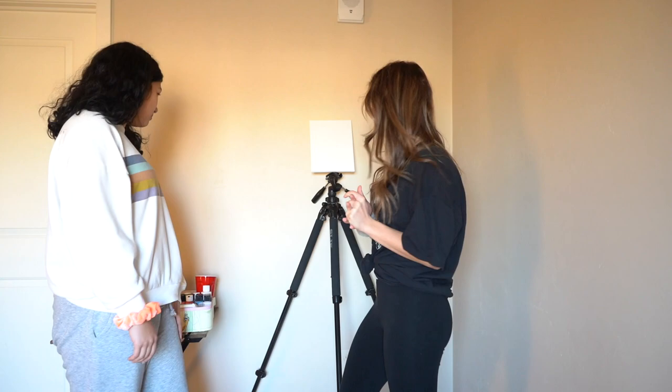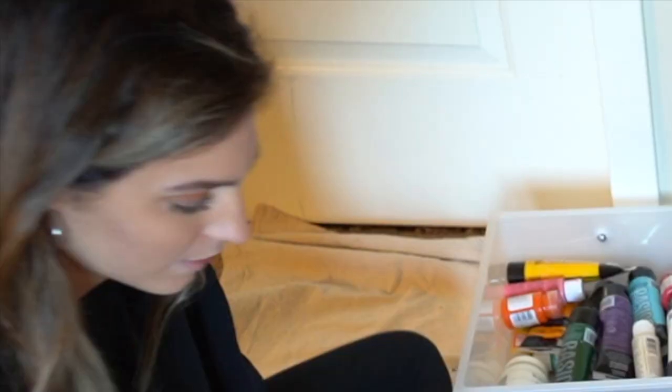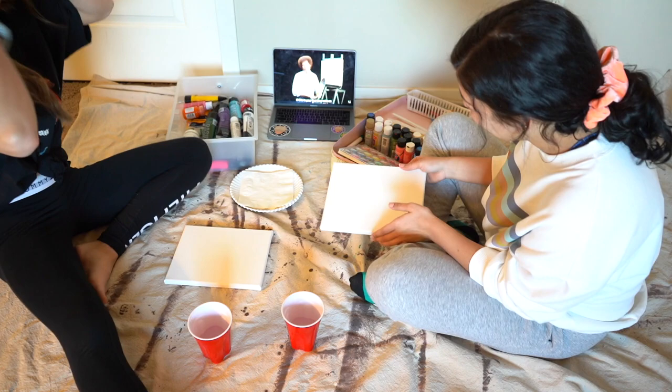Disclaimer: we don't have easels or anything — this was the best I could come up with. We're just gonna hold the canvas. We're gonna go right into it. I should say I suck at painting.